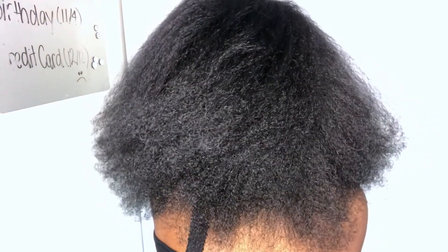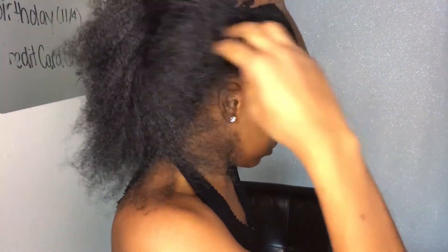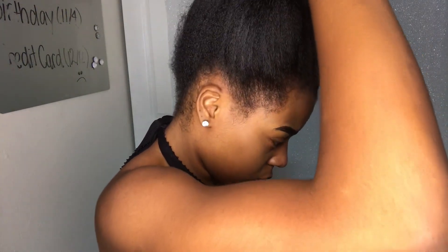We're going to get right into the trim. I'm starting out with blow dried hair — this is the same blowout I just did, it's just a couple days old. The only things you're really going to need are a hair tie, some scissors, and a rat tail comb. I specifically like rat tail combs that have the little metal part at the end — it's just easier for me to part my hair. Basically what I do first is I section off the back part of my hair.